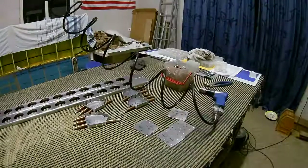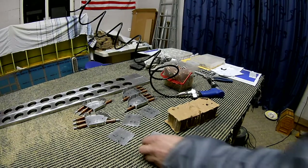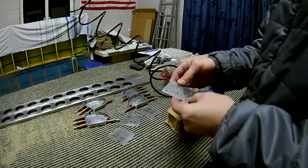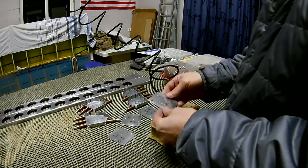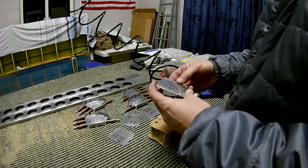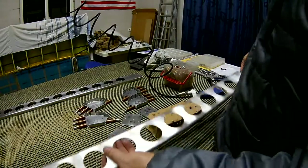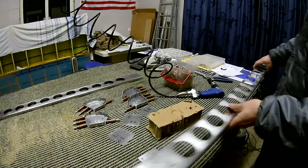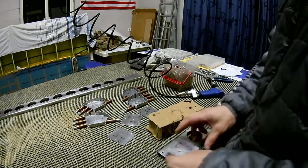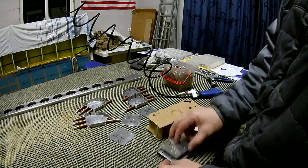Next up is counter-sinking. There are parts which you cannot dimple because they're too thick. You can see these doublers — the material is too thick. You could probably dimple them, but it would distort the material and it's probably not a good idea. To create flush rivets and be able to use flush rivets, you can do counter-sinking where you actually drill a piece out of it. You can only do this with thicker aluminum — if you would do it on a skin you would drill through everything, because the skins are just too thin.